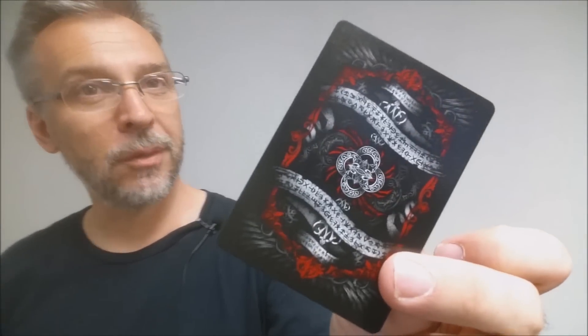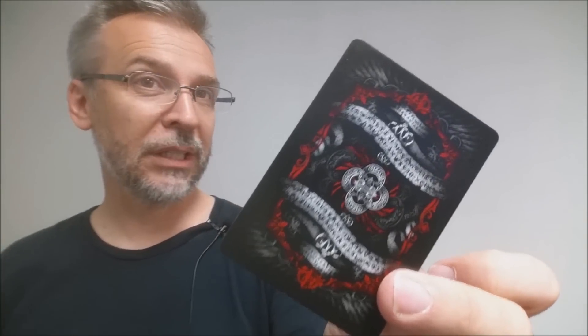These cards are printed by the United States Playing Card Company and they come on a retail stock. They have a modern cut and an air cushion emboss. If you'd like to learn more about stock, cut, or finish, you can click the link in the description below.